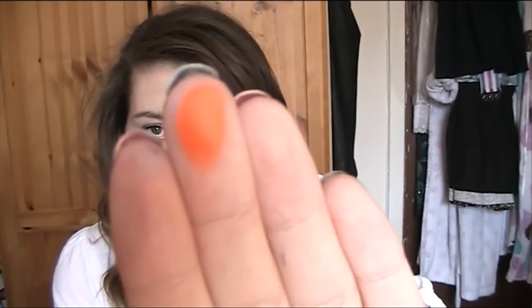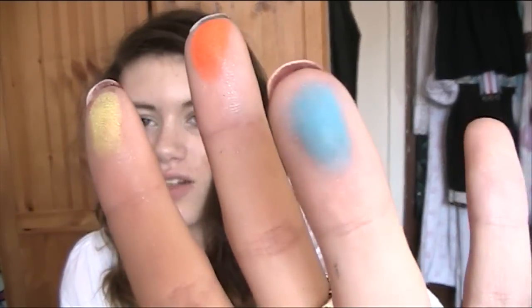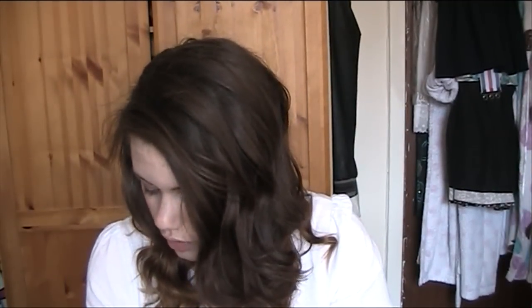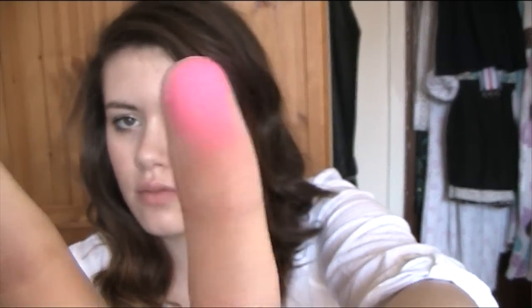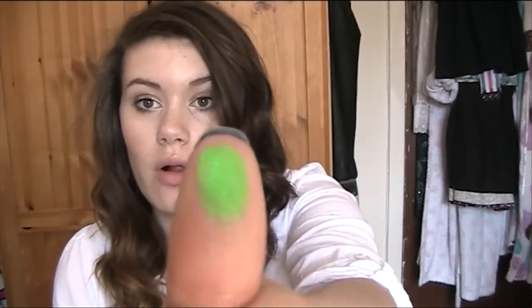It's so neon - I don't know if it's going to come up neon on camera because my camera's pretty rubbish at the moment. There's a neon yellow here too. I really like this teal colour, and there's a nice neon pink as well. Let me do a green - whoa, that is super pigmented, that is amazing!